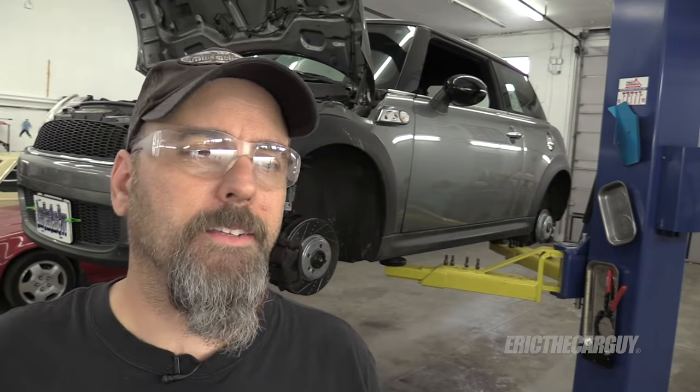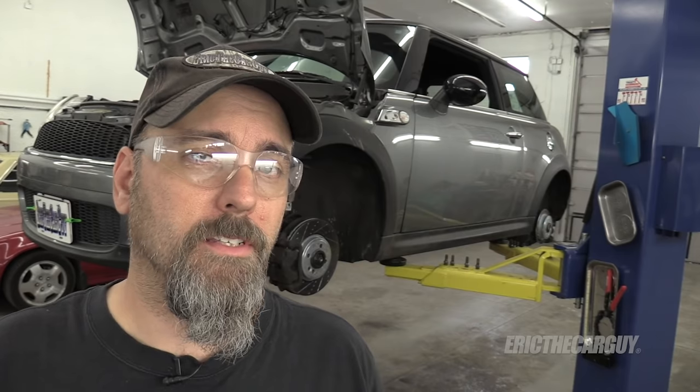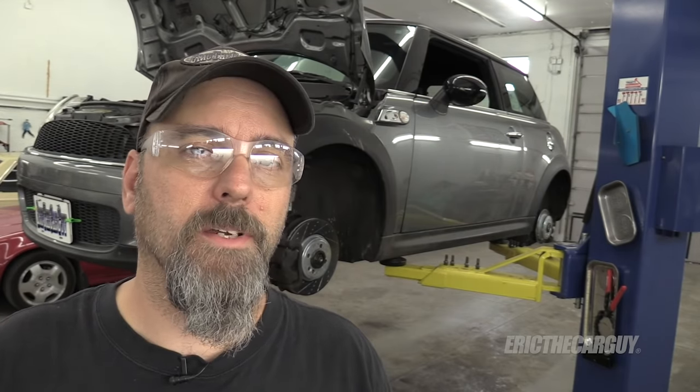Greetings viewers, Eric the car guy. Now this one isn't exactly a part of the mini series even though I'm using the mini. This information will apply to lots of vehicles, and that is about painting your calipers.